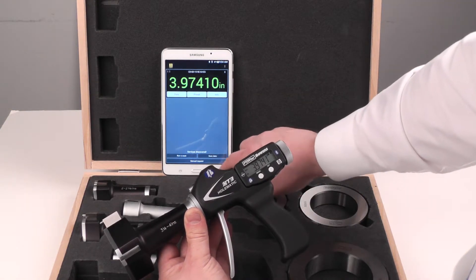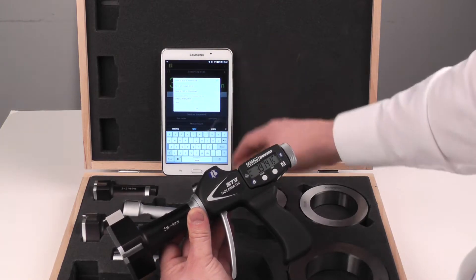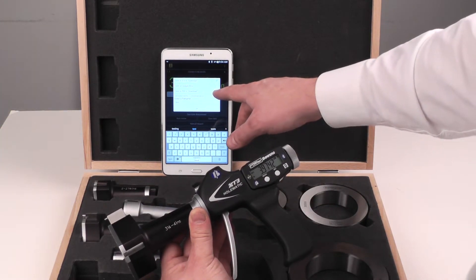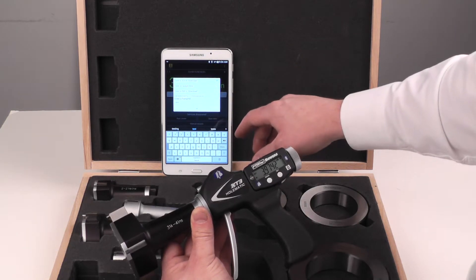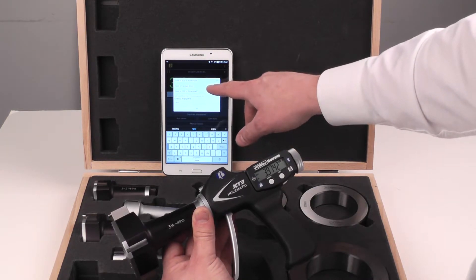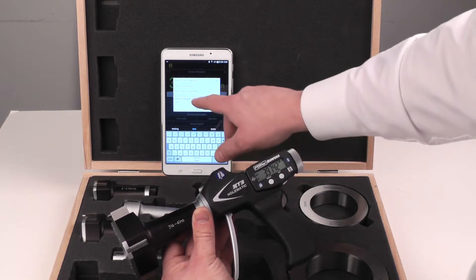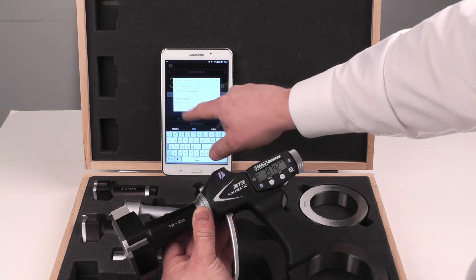Now we want to save some data. It'll give you a checklist — do we want to save it to an Excel spreadsheet, a PDF in the downloads folder of the device, or to Google Drive on a sheet. We'll just overwrite what we've done before, which is an Excel spreadsheet named Test.